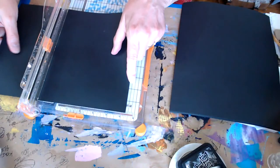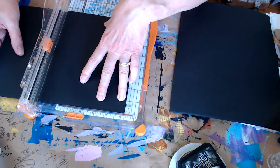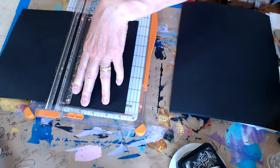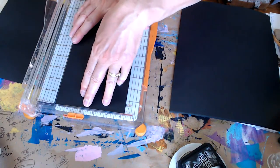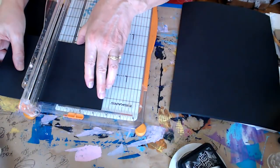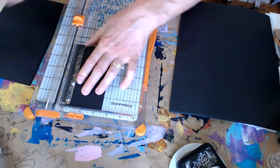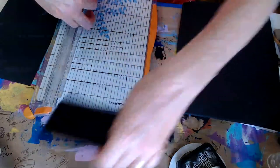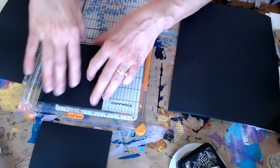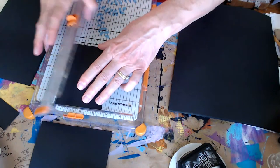If I cut this at five and a quarter, it should cut three layers - it might take more than one pass. Then I'll save those aside and cut these at three and a half. I'll make a stack of them - these are mats for the cards, and each card needs four mats. I'll save these little bits in case we need tabs or something.